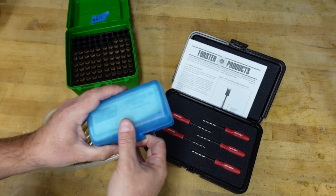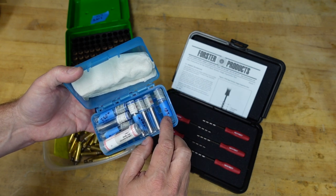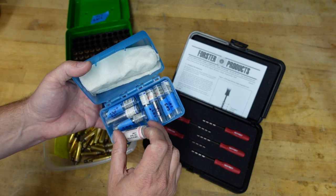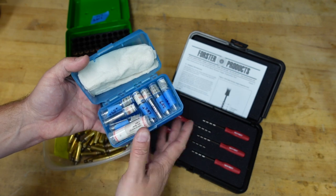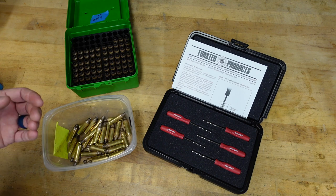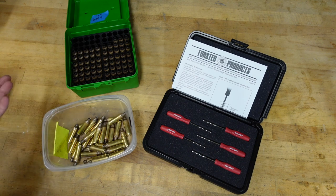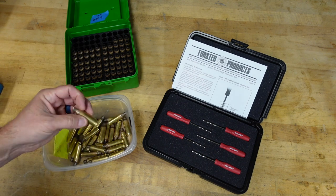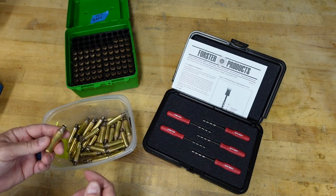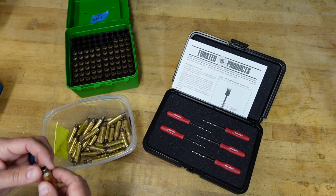My previous method has been to use gauge pins. I've got all these gauge pins labeled with tape because they're hard to read — 281, 283, 278, 282 plus, 282 minus — different sizes depending on what I want to do. Some people have a better-organized kit of gauge pins, but gauge pins really have been the only way to get a quick and easy read on internal diameter of case necks.